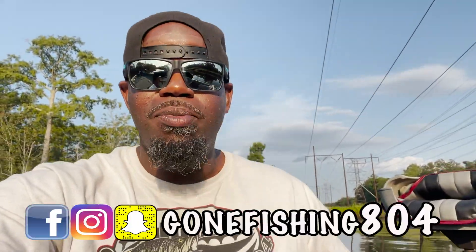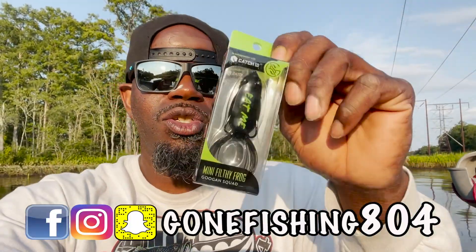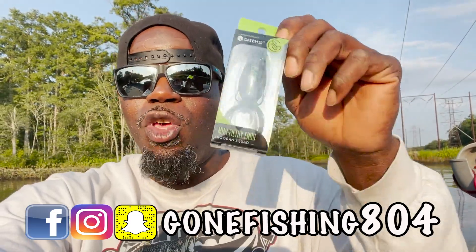What is good everybody, you already know who it is, you know what time it is. Today we're doing something totally different. You guys know what just came out? These bad boys right here - these Googan Squad Mini Filthy Frogs! I just got some in and we had to come try them out.